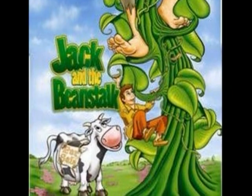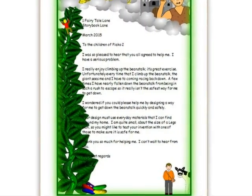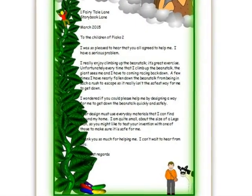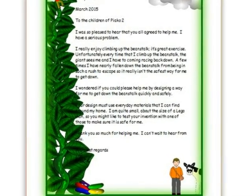Jack and the Beanstalk. We got a letter from Jack asking us to help him get down the beanstalk safely and quickly.